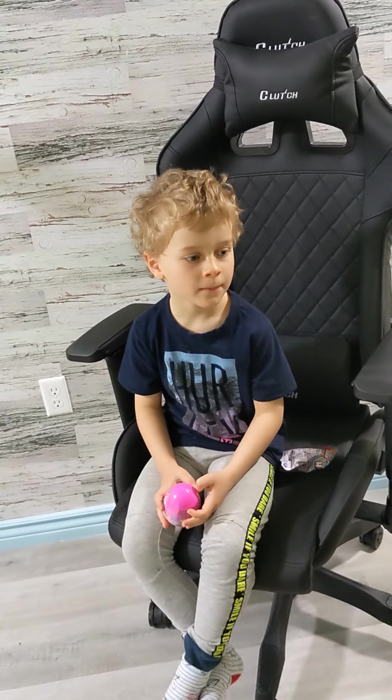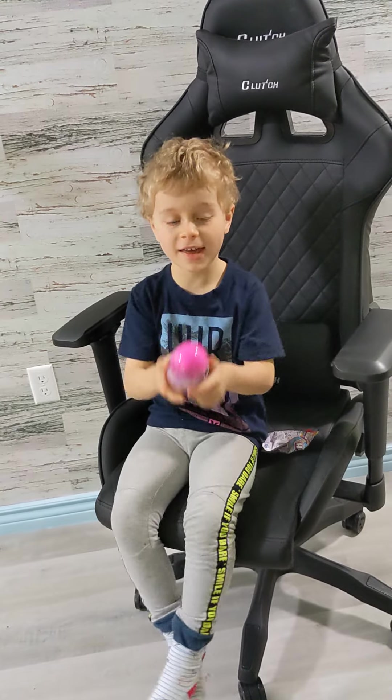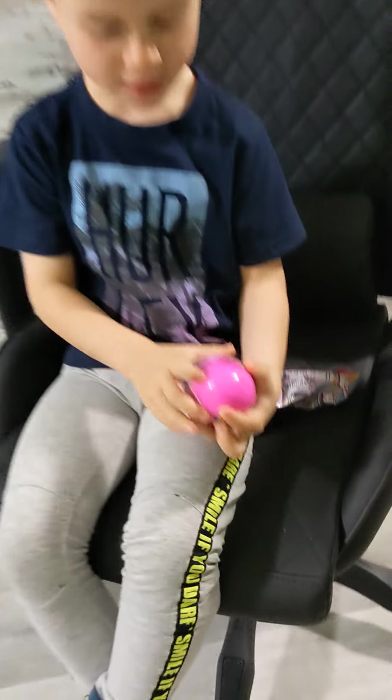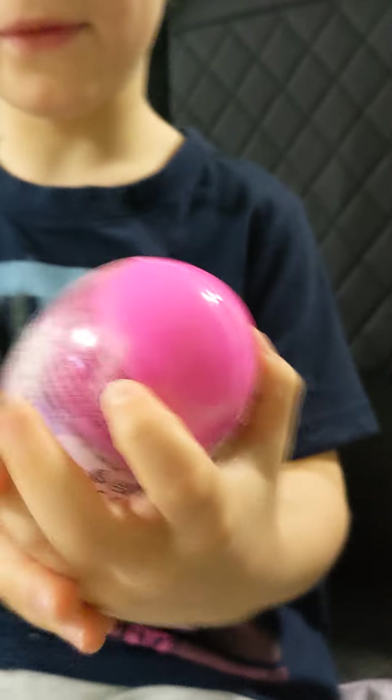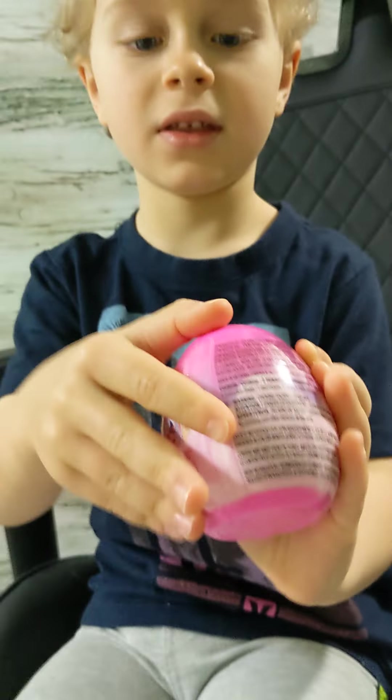Hello! Today I will show you how to open one of the Hatchimal eggs. First you have to find one of like, things like that.